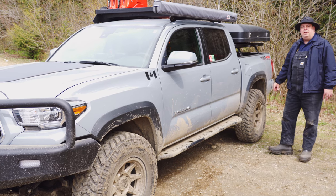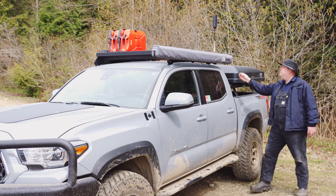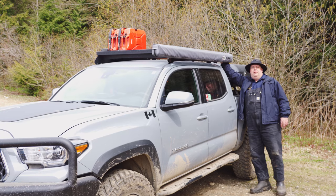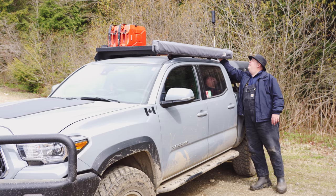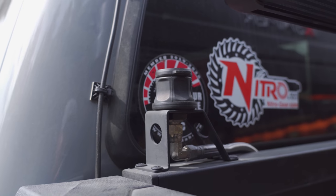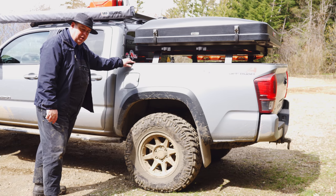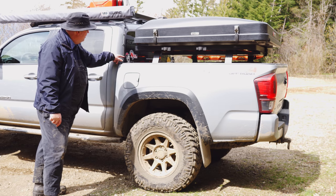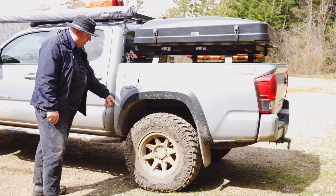Up here we have a WeBoost cell phone booster. It's on a Front Runner mount so it's pretty easy to bring down — say if you're in heavy vegetation and you don't want it knocked off. It just locks in place. Moving along, we've got some ARB quick connects for air. A lot of people have a compressor under the hood, but I prefer to have these on the outside — easy to connect your airline and onto your tire you go.